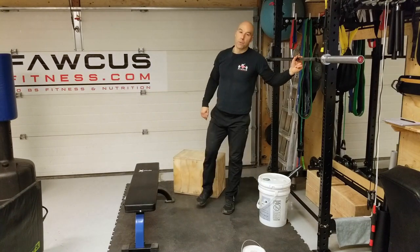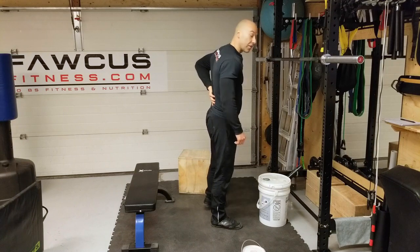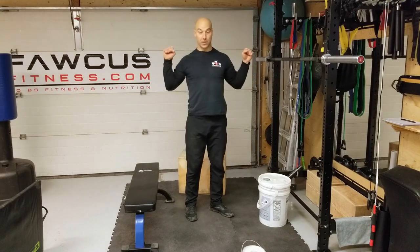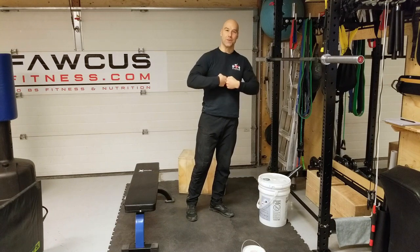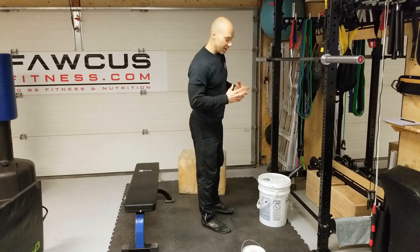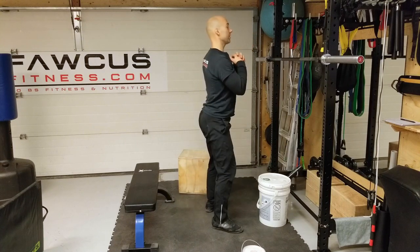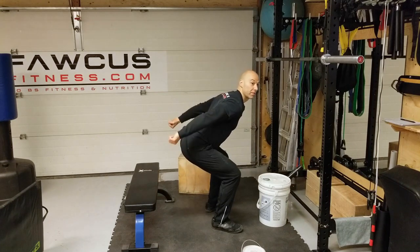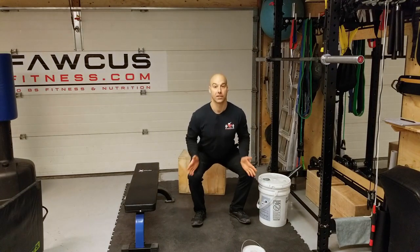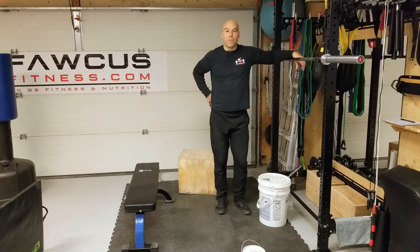Exercise number four is the body weight squat. Make sure your spine remains neutral — no movement in your spine. If you have a heavy load on your back and your spine is flexing under load, that's a good way to get herniated discs. Go down, keep your knees out, bum back, and as you stand up squeeze your bum. Knees over your toes; don't allow your knees to cave in.